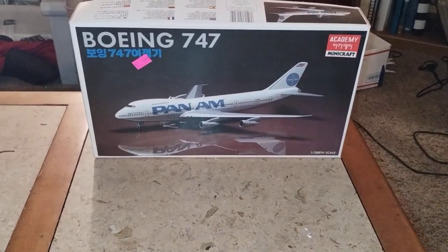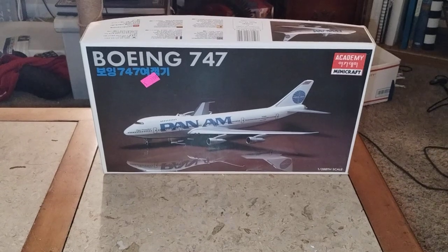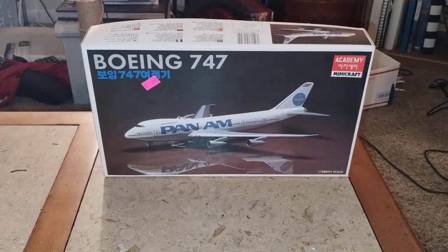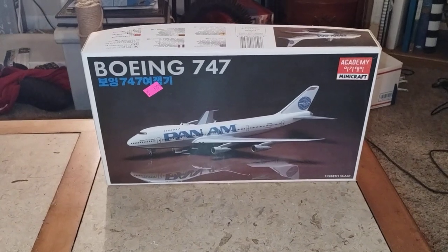Hey guys, what's going on? This is Doug at Douglas's Model Garage's Videos, and I thought I'd show you my updates on the Bowen 747 by MiniCraft Academy.